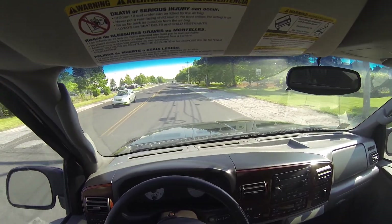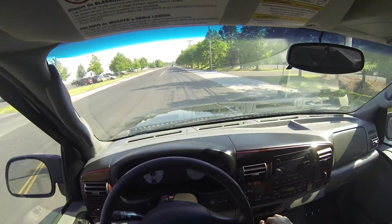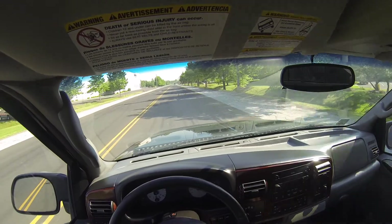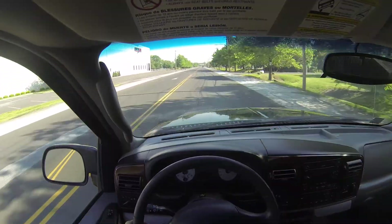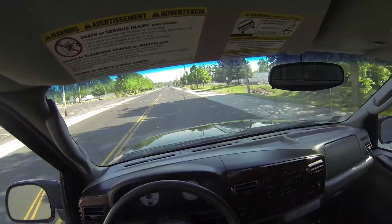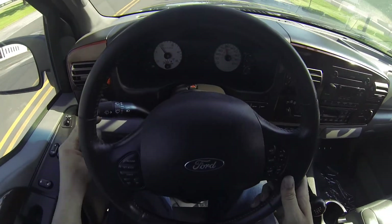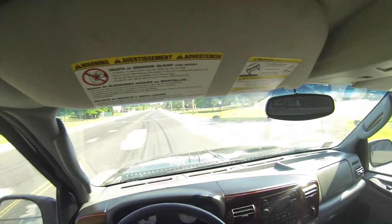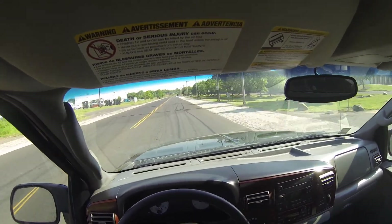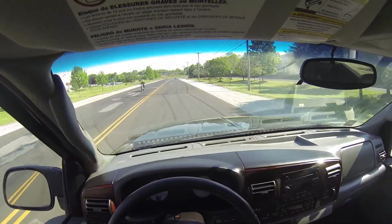Once we get up to speed we'll try the cruise control. The acceleration is very good. Cruise control is on and set — my foot's off the gas, the light is on, and it's holding steady. I don't feel any issues with the alignment; it's driving perfectly straight. The suspension feels very good, almost brand new.